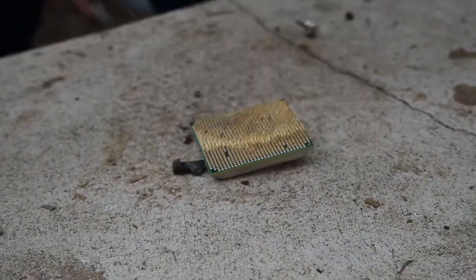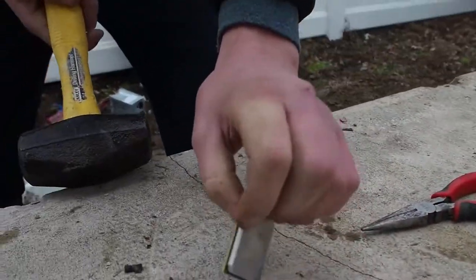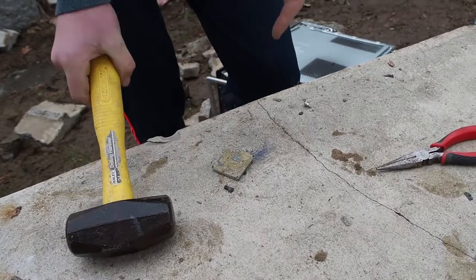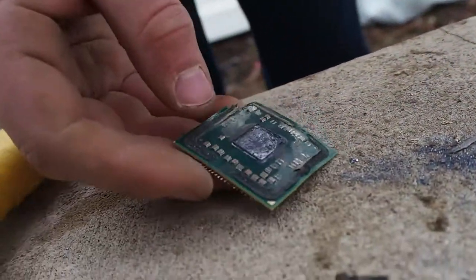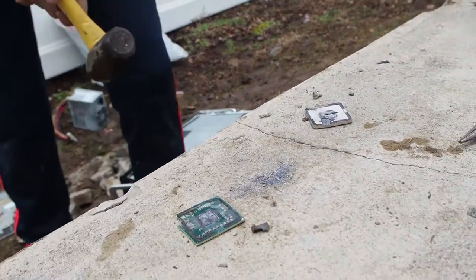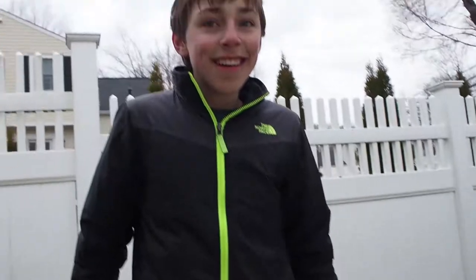Now let's unbend them all. Oh, we're deleting them — alright. So the title of this video is actually going to be 'How to Deal with Your CPU.' Now we're going to finish it... where did it go? It just disappeared.